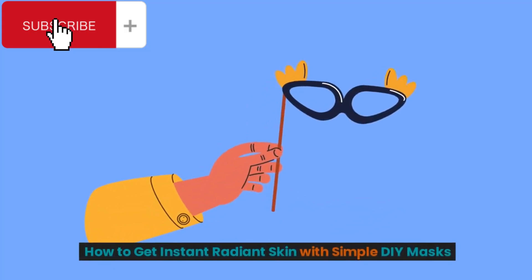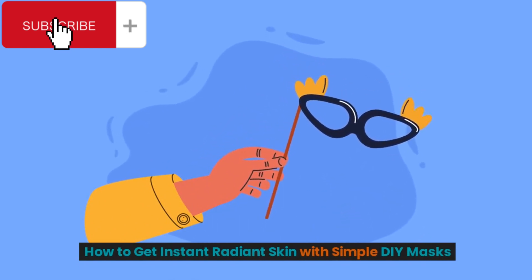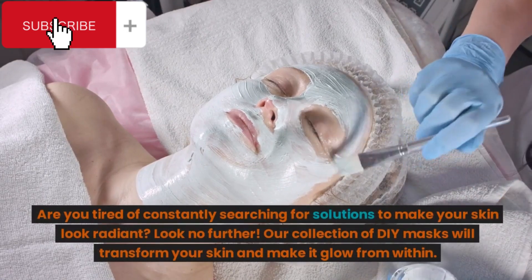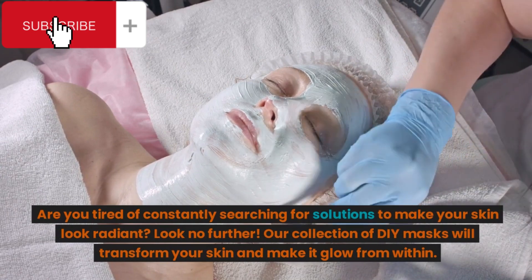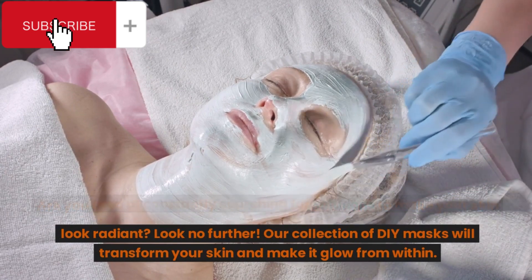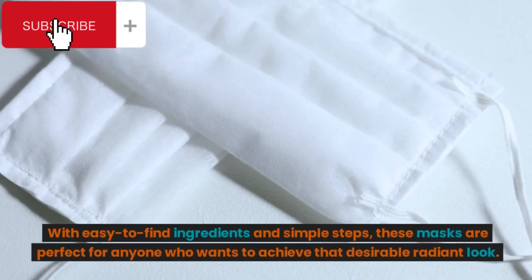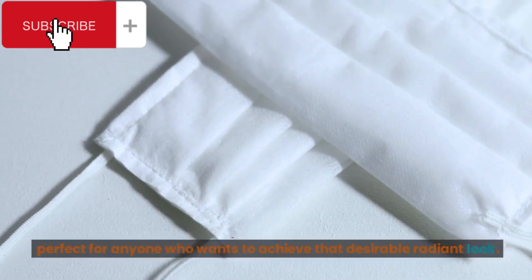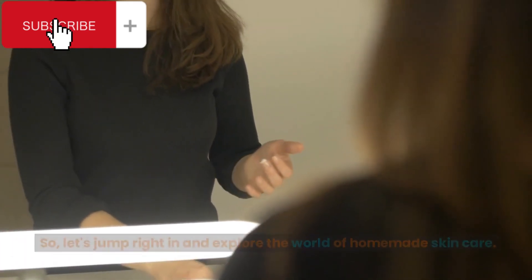How to get instant radiant skin with simple DIY masks. Are you tired of constantly searching for solutions to make your skin look radiant? Look no further. Our collection of DIY masks will transform your skin and make it glow from within. With easy to find ingredients and simple steps, these masks are perfect for anyone who wants to achieve that desirable radiant look. So, let's jump right in and explore the world of homemade skincare.